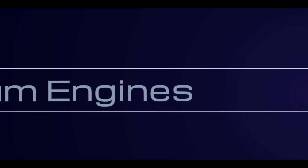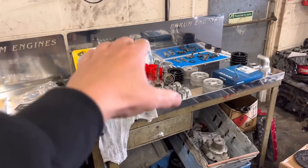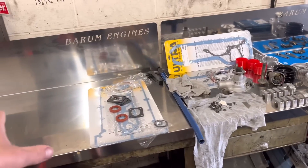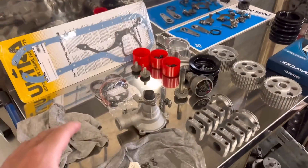Morning guys, welcome back to the channel. Right, Monday morning, I'm pretty happy today actually. So we've got the cylinder head on the Cosworth here. See all the bits over here on our nice new bench - I think this is the reason we're happy actually, because we've got nice clean benches to work off. Everything's nice and clean and I've got to get this Cosworth pretty much done today.